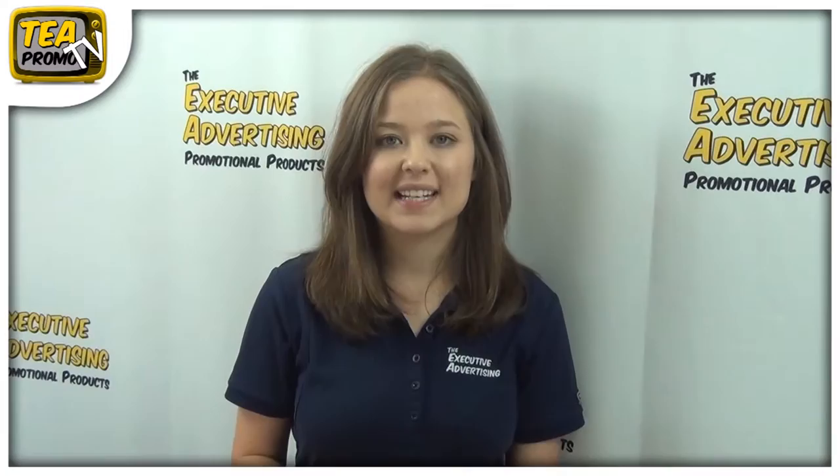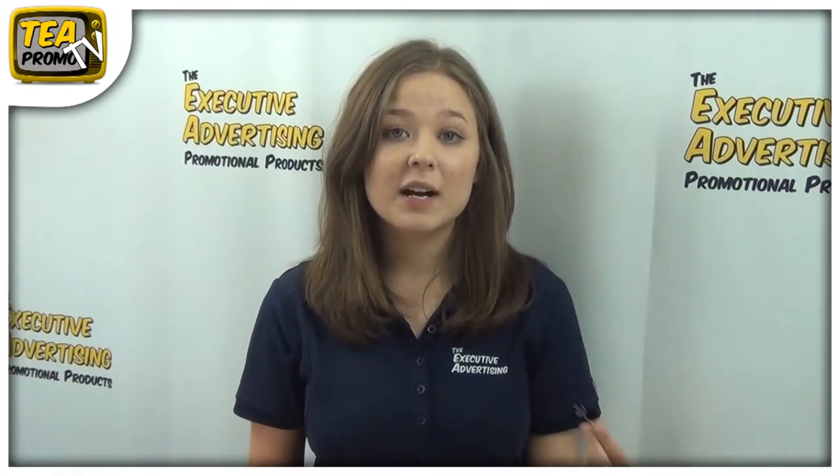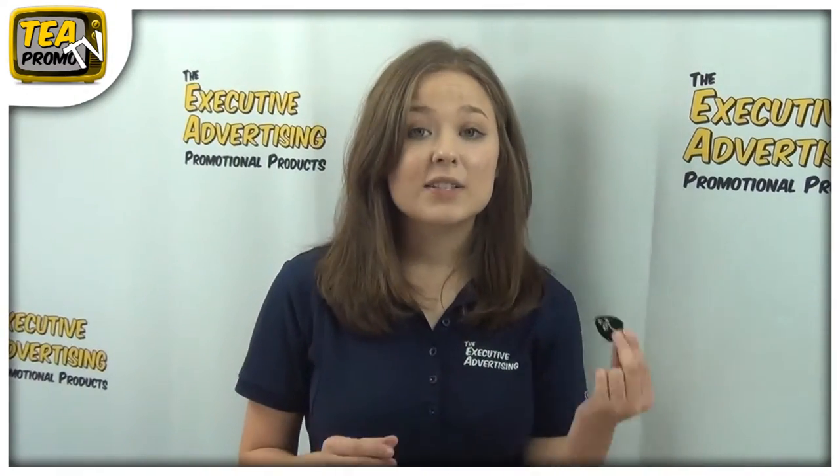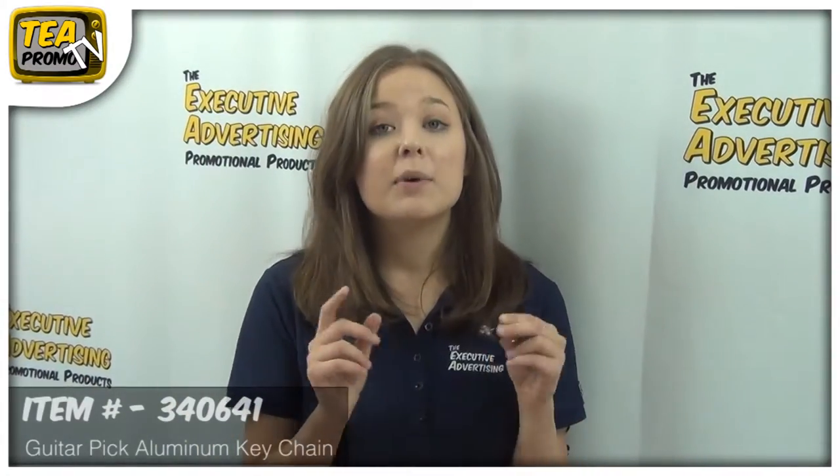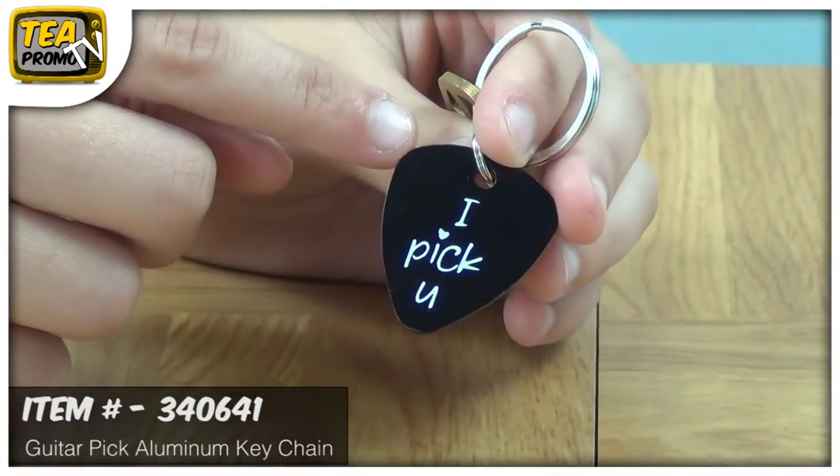Hi, I'm Sam from the Executive Advertising. Today I'm going to tell you about the Guitar Pick Aluminum Keychain. This Guitar Pick is awesome for any music store to hand out because you can put your logo right on the front and it really stands out.